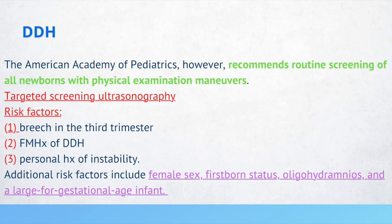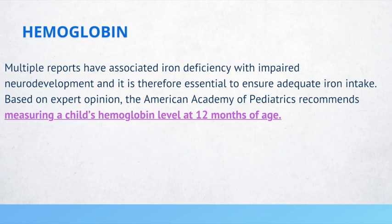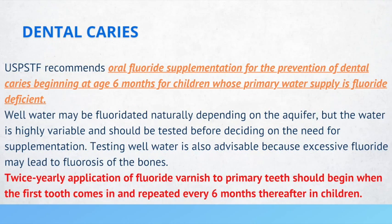The AAP recommends that a child's hemoglobin level should be measured at 12 months of age. Regarding dental caries, the USPSTF recommends oral fluoride supplementation beginning at age 6 months for children whose primary water supply is fluoride deficient. Twice yearly application of fluoride varnish to primary teeth should begin when the first tooth comes in and repeat every 6 months thereafter — this is why children are recommended to go to the dentist every 6 months.